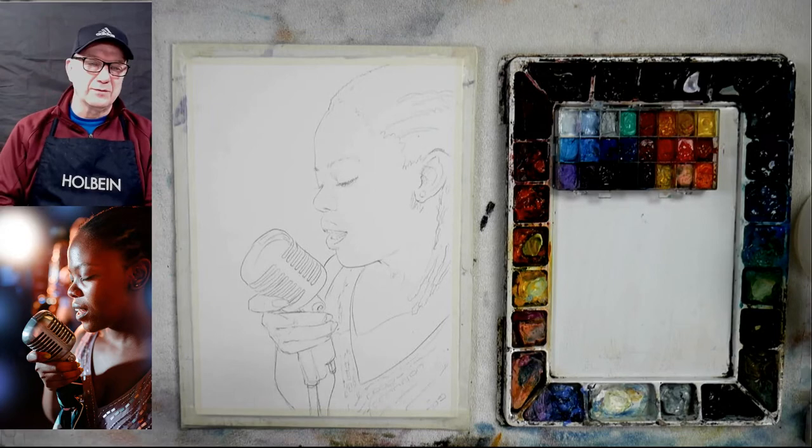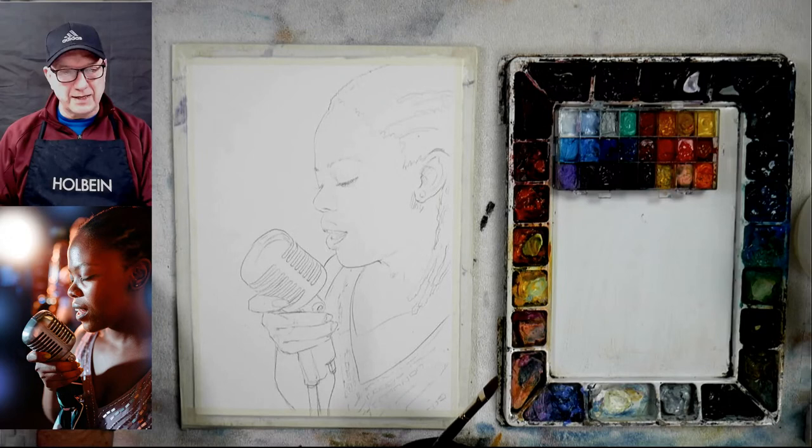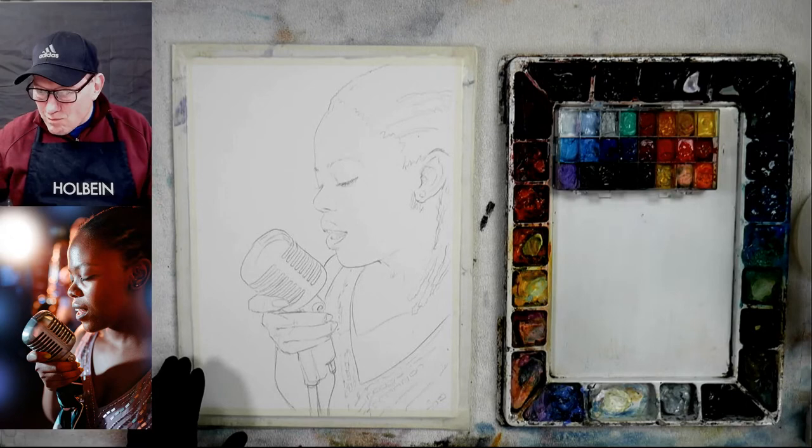I haven't done a lot of portraits in watercolor recently. I've done some but not just where it's a portrait, so let's just get going. Normally I'm outside when the weather's nice — I'm going to be getting outside again with watercolor. It's tough doing it right now because it's really freezing this weekend; we really got down in the temperature.